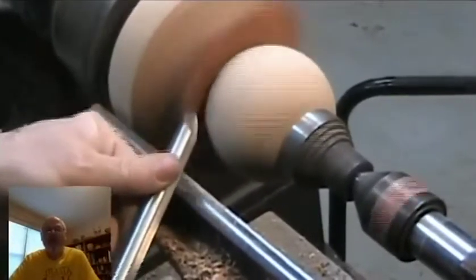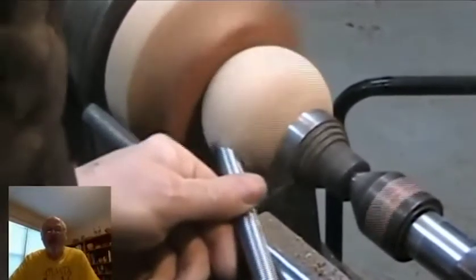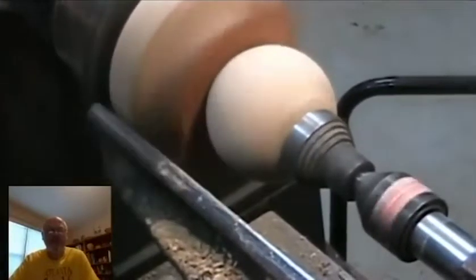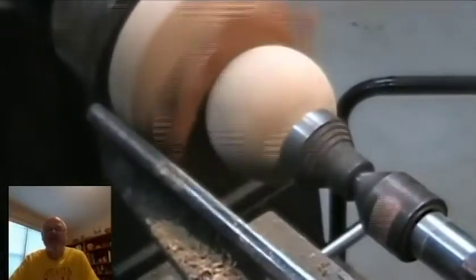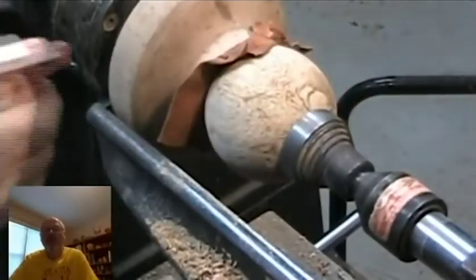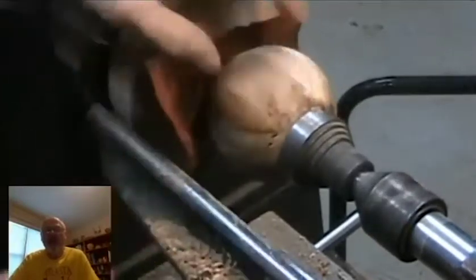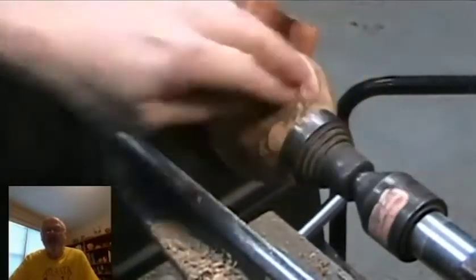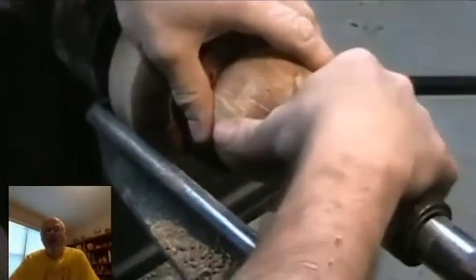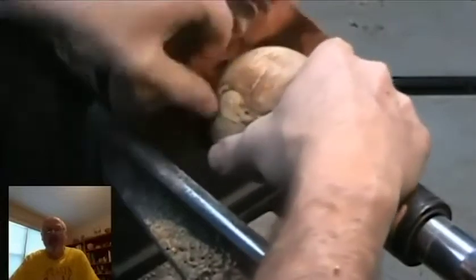You can see the ball is quite round now, much rounder compared to a few minutes ago. You can see that the surface is a little bit rough. A technique I've seen used by some people is to squirt the wood with water — it stiffens the fibers a little bit and helps with tear out in many cases.